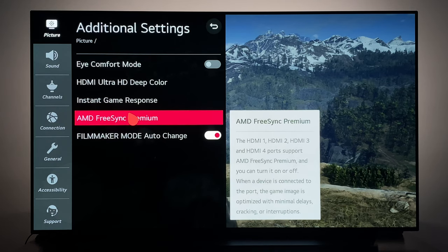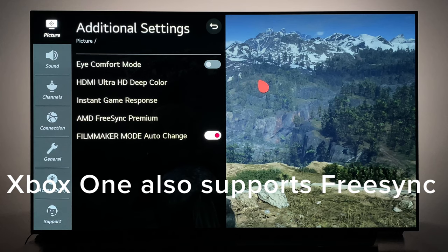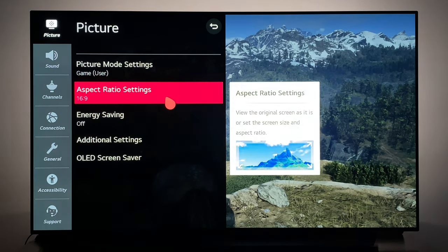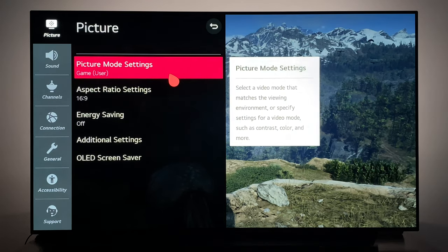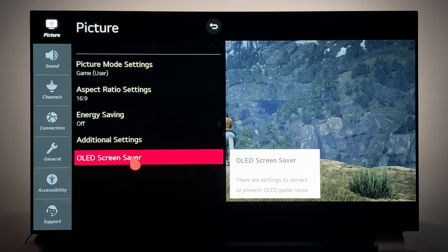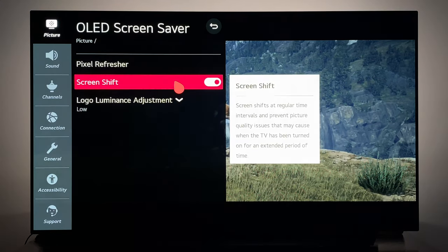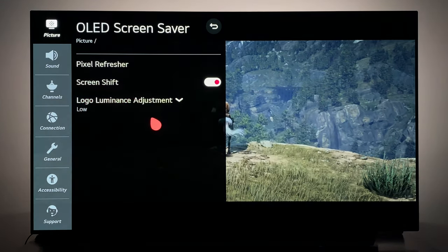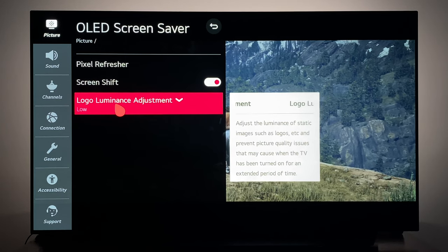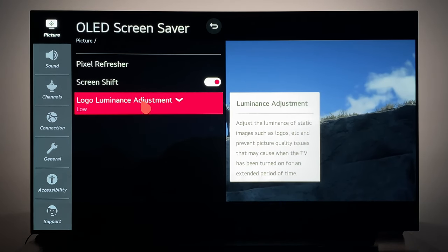The Xbox Series X will support FreeSync. And from all the rumors I have heard, the PS5 will not support FreeSync. Now, that's out of the way — I do want to go over the OLED screen saver settings, because these are kind of important for gaming where you might have static HUDs on the screen. Make sure you have Screen Shift enabled as well as Logo Luminance Adjust, at least on low. I haven't decided yet if I want to run this on low or high, but so far I've kept it on low.